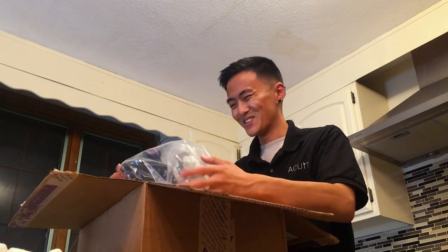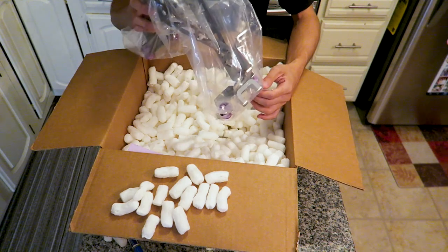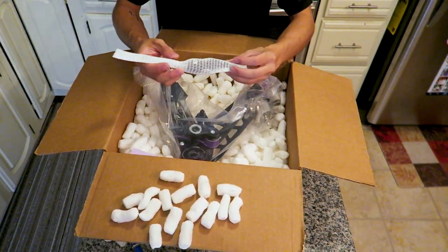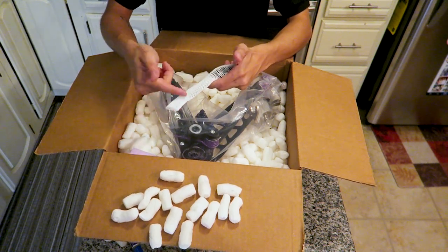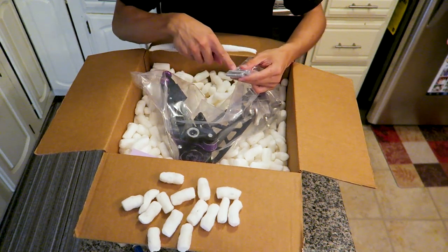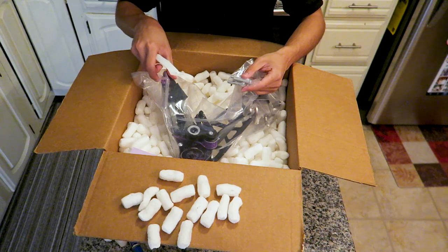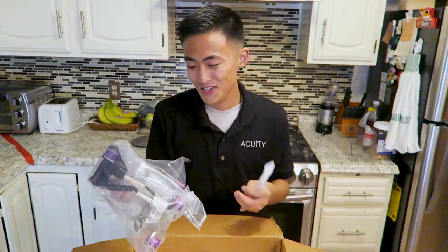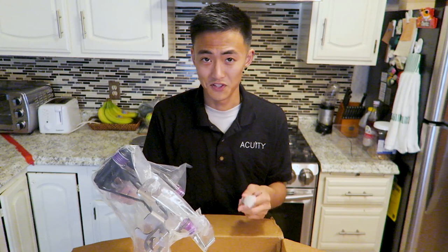Oh my god, this looks amazing. I love that black powder coated finish on the aluminum. There's one more part here — this is the offset and the upper rod that connects to the actual shift knob. And on the bottom of the bag stapled to it are the four bolts that are gonna actually fasten the shifter assembly to the chassis of the car. Now that I got the shifter out of the box, it's time to clean up, put all the pieces together, and show you guys all the cool features of this shifter assembly.